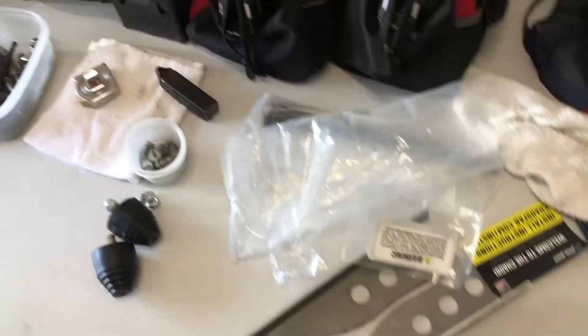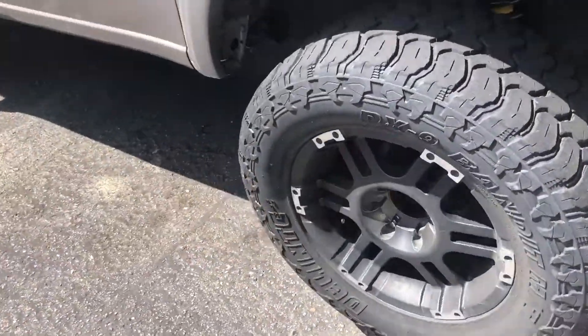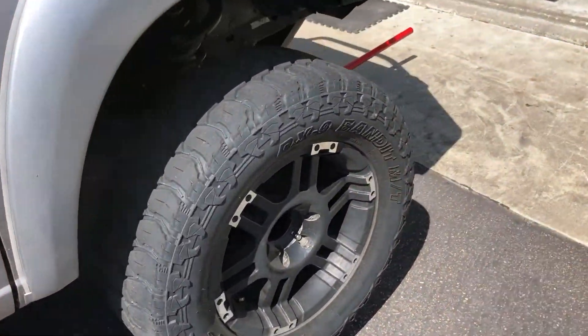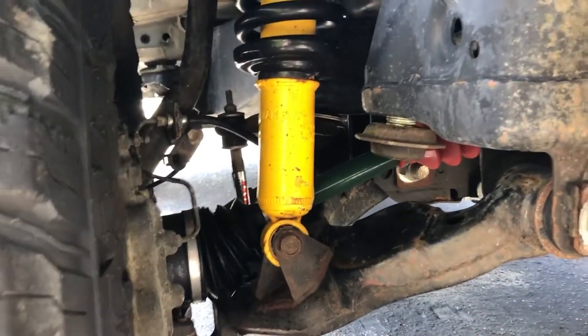I thought for a second I could do this installation while the spindles were still on the truck, but no dice. I'm definitely going to have to remove the spindles. My only concern are the bearings. I do not have a 50-ton press to get these bearings out, so I'm just going to keep the heat low and cross my fingers.